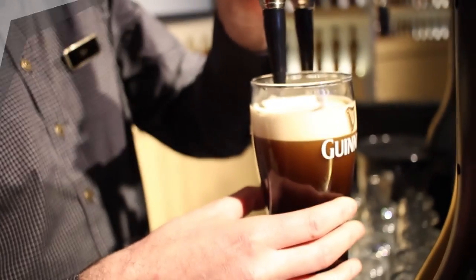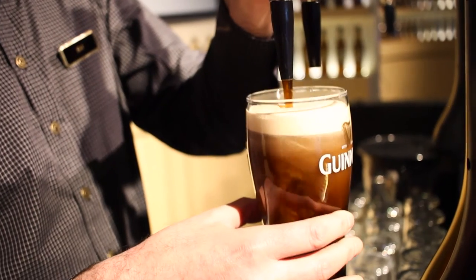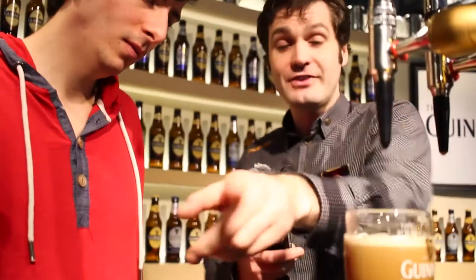With the second part of the pour, I'm actually going to use the tap the other way. I've already formed the smooth, creamy head on the pint. You can set that up on the tray to settle.